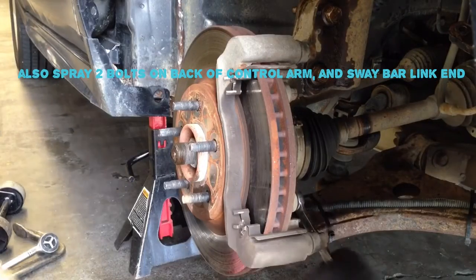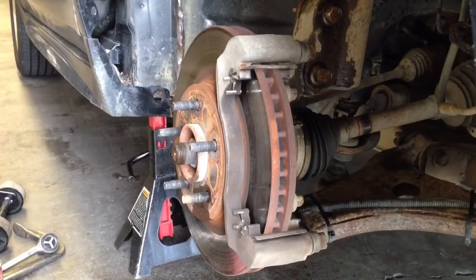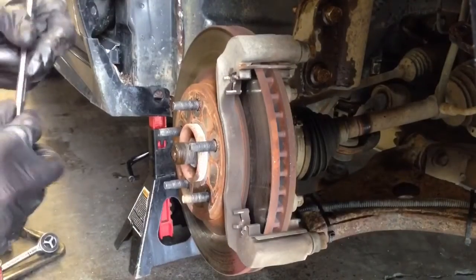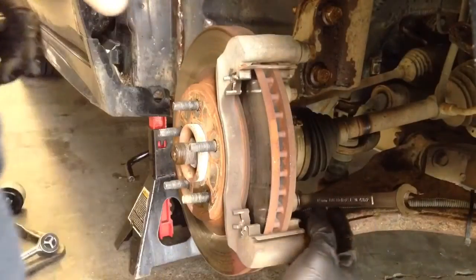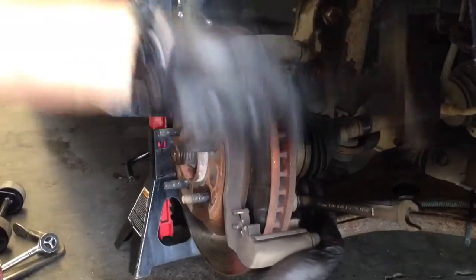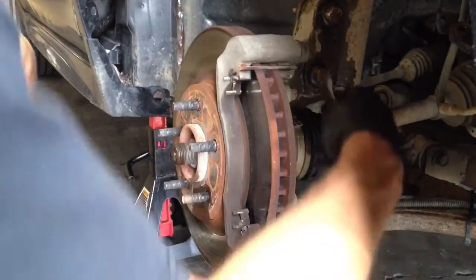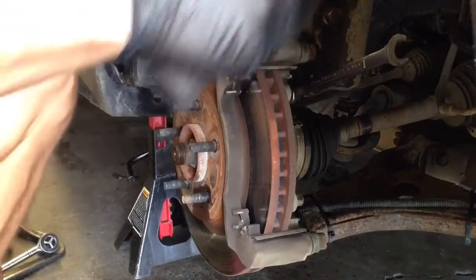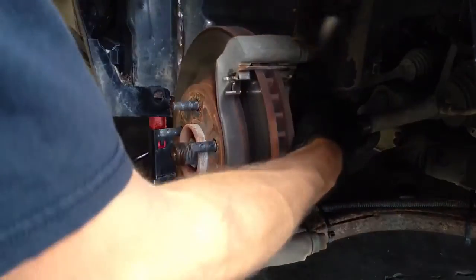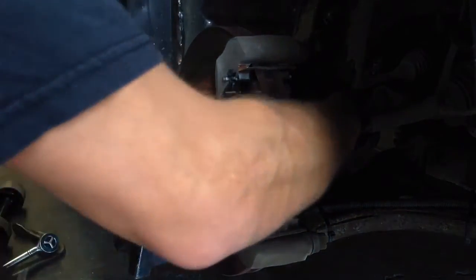Next, I'm going to remove this bracket and the rotor. I could probably do it without removing it, but I'll take it off for a better camera shot and so this section isn't as heavy when maneuvering. These are usually pretty tight — this is a 15mm on the back. I usually use a hammer to break them loose. Make sure you keep your wrench seated all the way on there. I usually hold my finger on it. And those are loose.